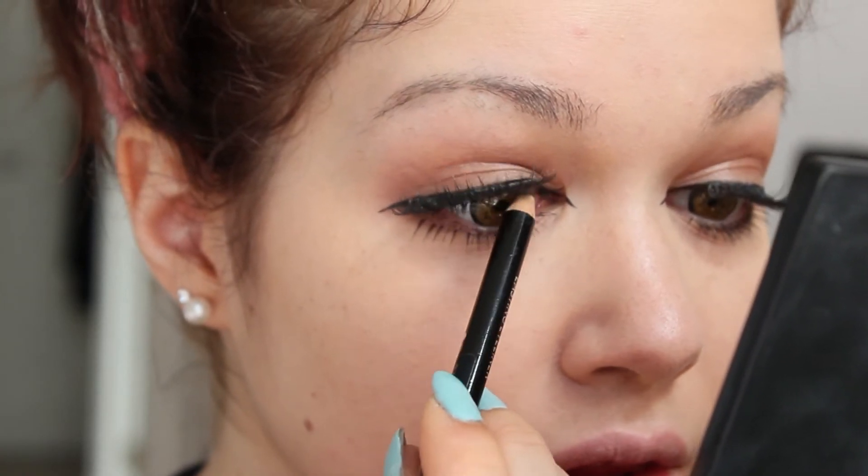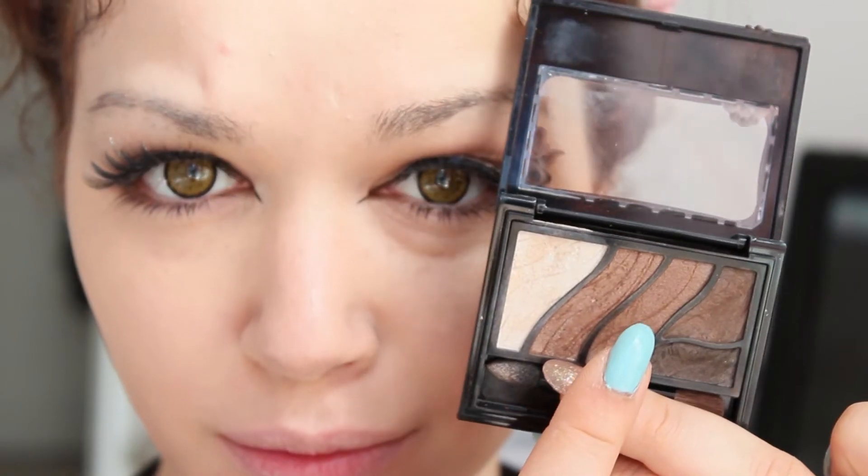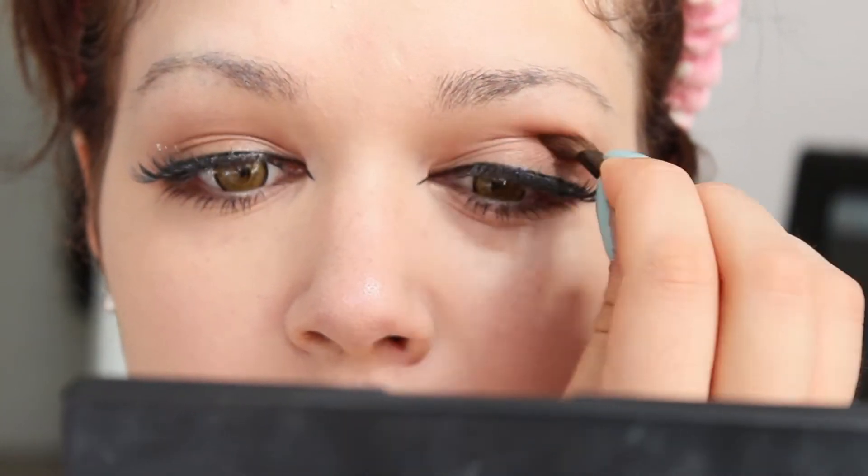Using black is a personal preference. Taking a dark brown, I shade my crease just in the middle part.